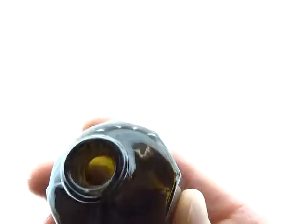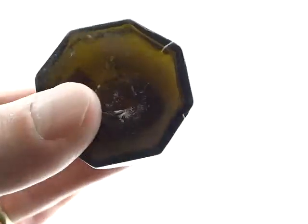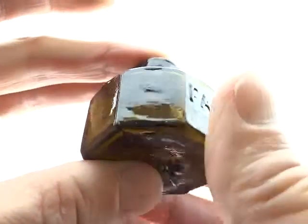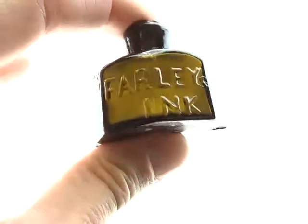Just a nice example in stupendous condition with the panel and lots of crudity. Farley ink.